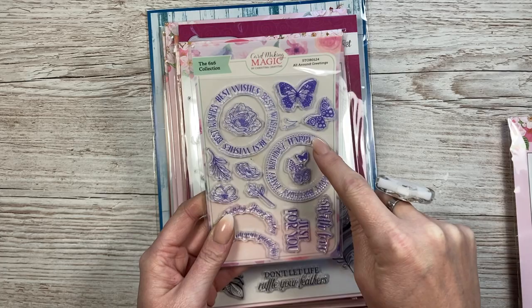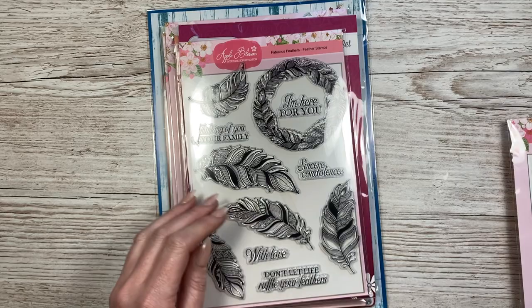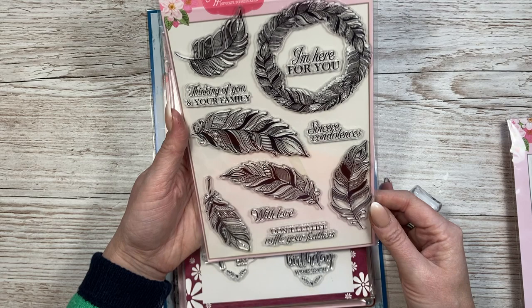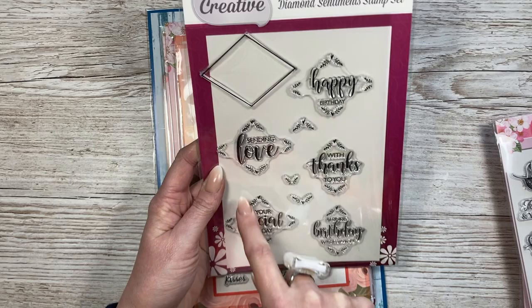I really love the arched ones - something very different, I don't have anything like that. A couple of butterflies too - I feel like after summer I stop using butterflies and start picking them up again in January. This one's nice with the big feathers - I don't have any large feather stamps. They're going to look beautiful heat embossed with watercolours. 'Don't let life ruffle your feathers' - that's really nice. 'Sincere condolences, thinking of you and your family.' Then there's one with a frame that's so easy to cut out.